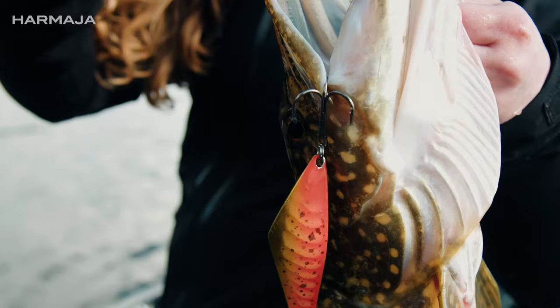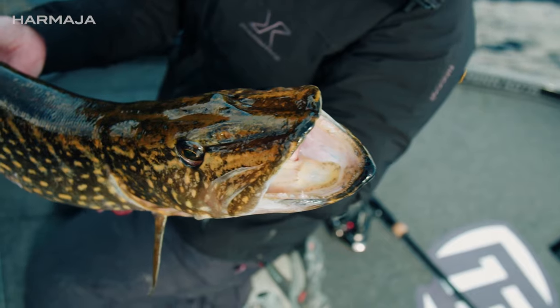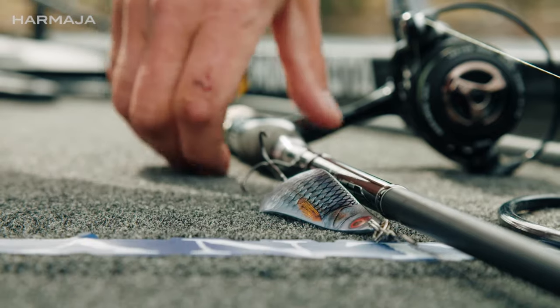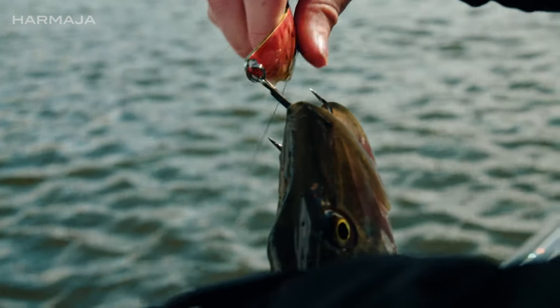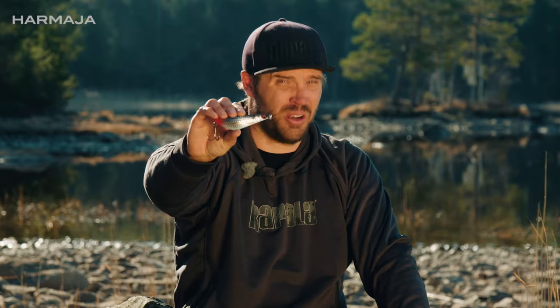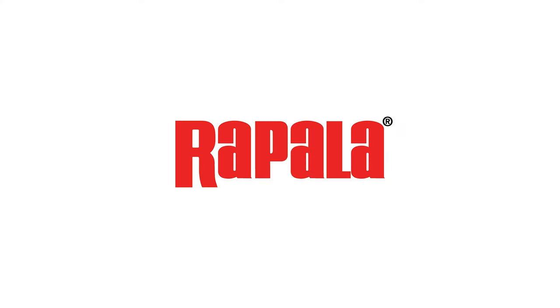Harmaja. Harmaja does the job. Long casting, modern finishes, heavy kicking action — this spoon is ready for big predators. Are you? Are you ready for the comeback?